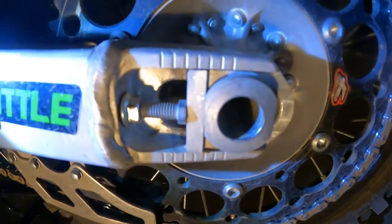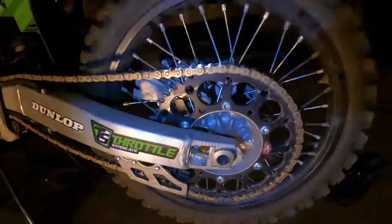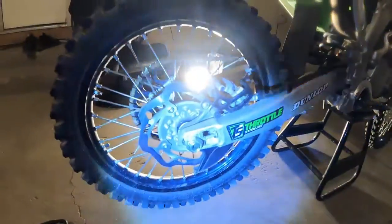You measure it with that line. And you need two screws to unscrew this. I am going to go over some things with you that you guys need to know. This is going to be the how-to tighten your chain video for the Kawasaki KX 250.